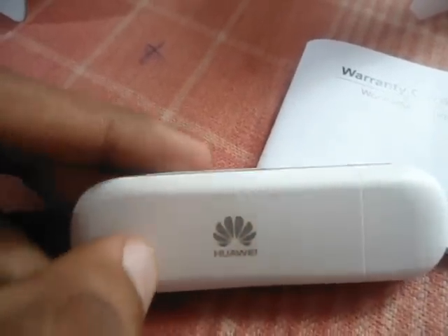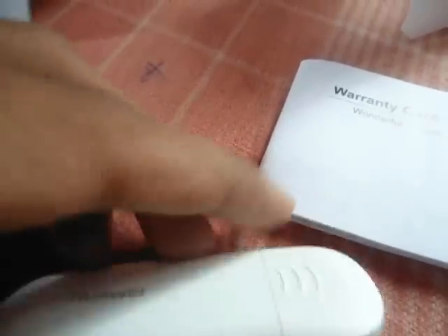Sorry for the unclear picture. You can see it's pretty looking awesome. It's a pretty nice color — pretty nice. And you get a beanie.